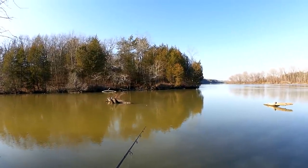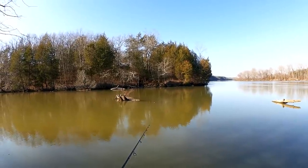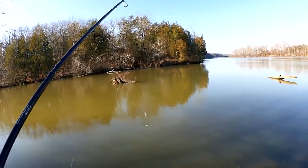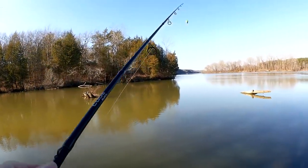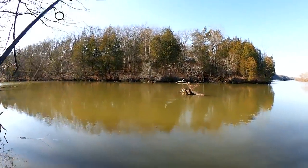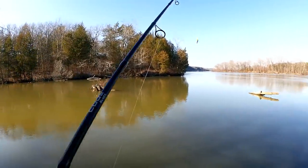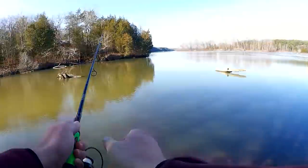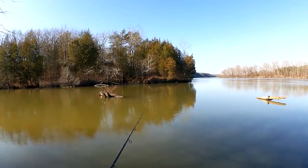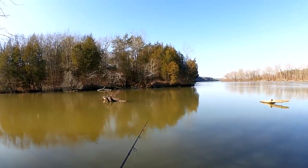I've got to be cautious about getting snagged. This is a very snaggy spot because there are a lot of limbs under the water that I can get snagged on. Oh, I had a bite! Well, that cast sucked. I had a bite over there in the middle — a really small bite, but it was a bite. Maybe I should wait for something to take it under. I'm not sure.